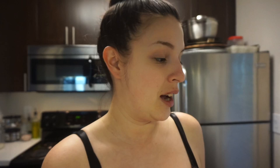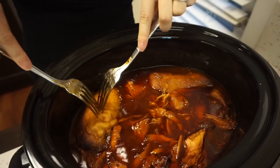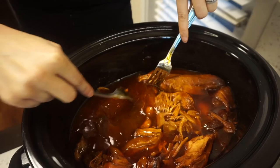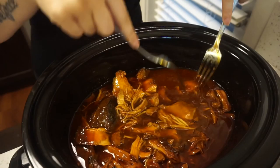Hey guys, the chicken is done cooking. I accidentally started shredding it a little bit because I forgot I was supposed to film it — I'm feeling a lot worse than earlier. I'll show you how it looks and then shred it up. I just shred it right here in the sauce — I don't pull the chicken out because it's easier this way. Since it's been cooking in the sauce it's really soft and easy to shred. Then I let it sit in the juice for 15 to 20 minutes so it soaks it all up and thickens.